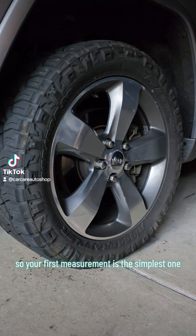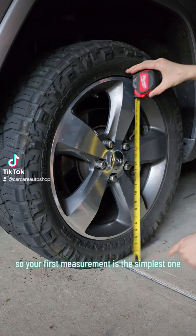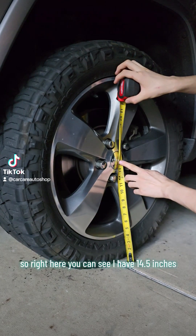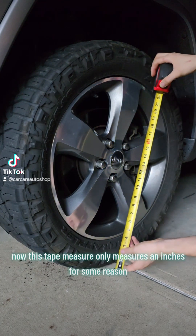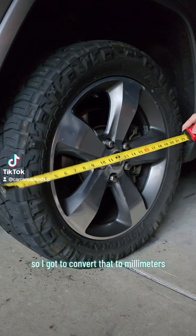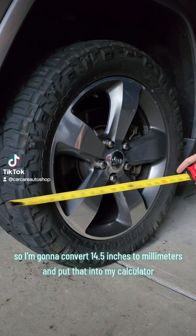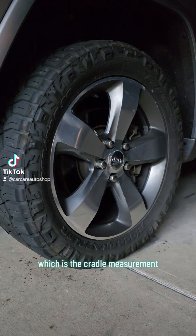Your first measurement is the simplest one — it's from the ground to the center of the wheel. Right here you can see I have 14.5 inches. My tape measure only measures in inches, so I have to convert that to millimeters. I'm going to convert 14.5 inches to millimeters and put that into my calculator.